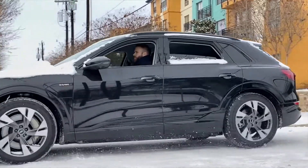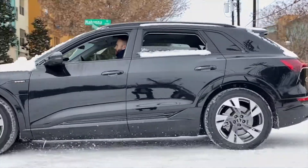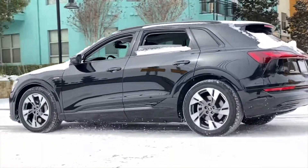And of course, if you don't have all-season tires on your car like the e-tron does here, you definitely need to come down and see us at Audi Dallas service. Thank you.